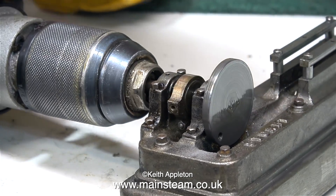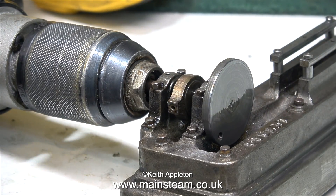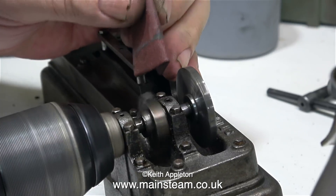In this clip I'm using some 400 grit wet-to-dry sandpaper with some oil to get a good finish on the front part of the crank web.